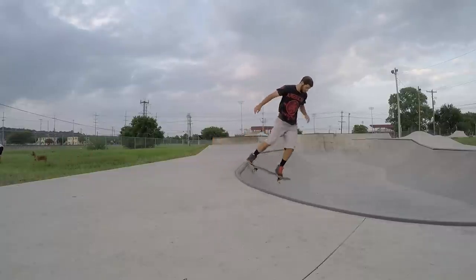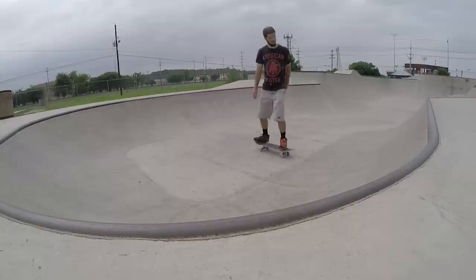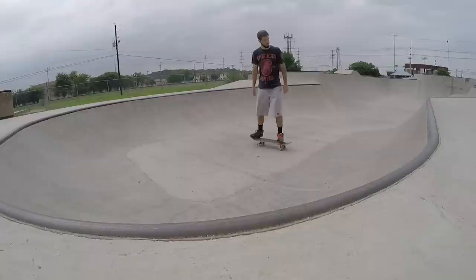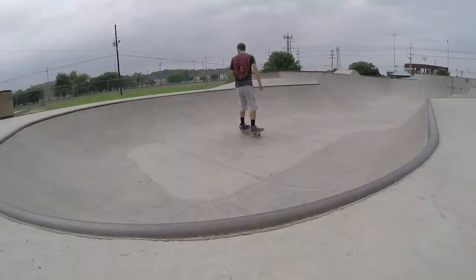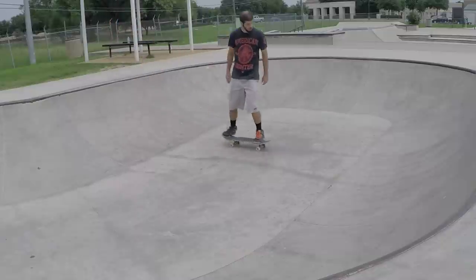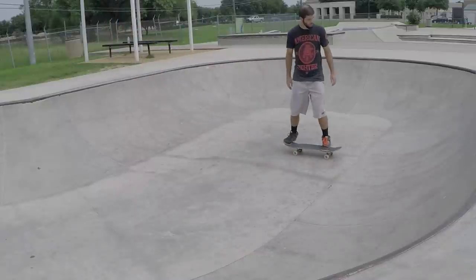Dropping in on a mini ramp can be a little scary, so you should spend some time learning some maneuvers down near the bottom of the ramp first, so that you'll have an idea of how to keep your board on you when you try to roll down the entire thing. For all of these exercises, I recommend having your feet on the board with your back foot on the tail and your front foot over top of your front wheels, both perpendicular to the board.